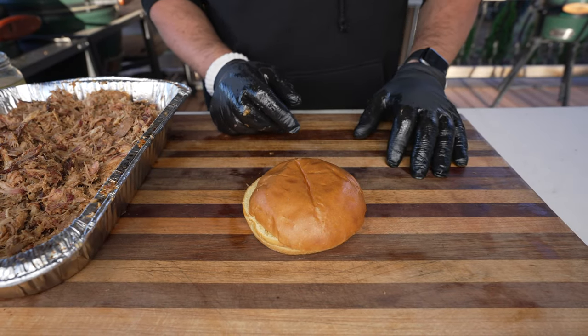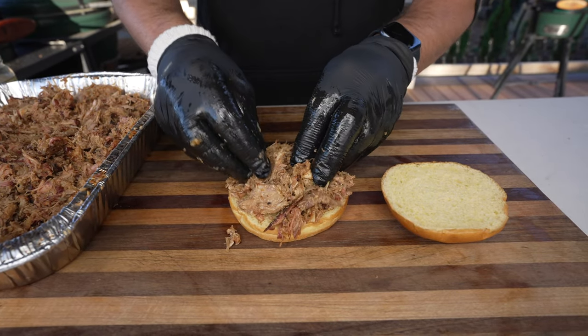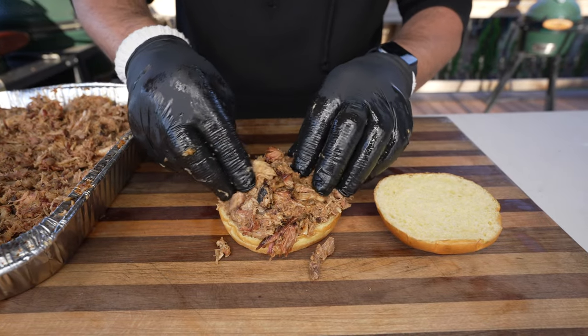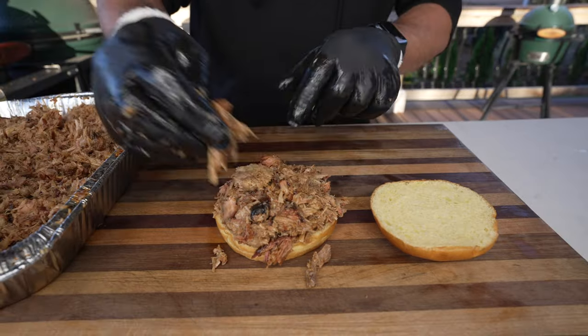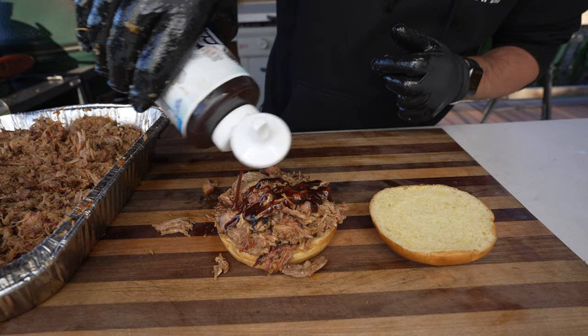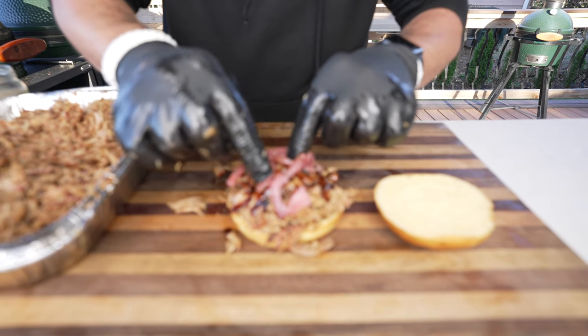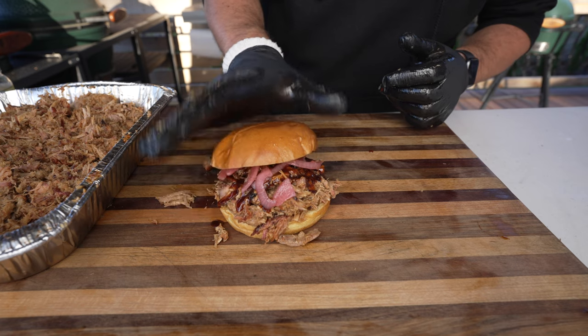Pork is shredded — let's assemble our sandwich. I've got this nice brioche bun. We're going to go right on top with a nice pile of our pulled pork — look at how juicy this is. Get the little barky pieces, fatty pieces. Now I'm going to add barbecue sauce in a nice little drizzle on top, and we'll go with a couple of pickled red onions to give it a little tanginess and a little crunch. Sandwich is ready.